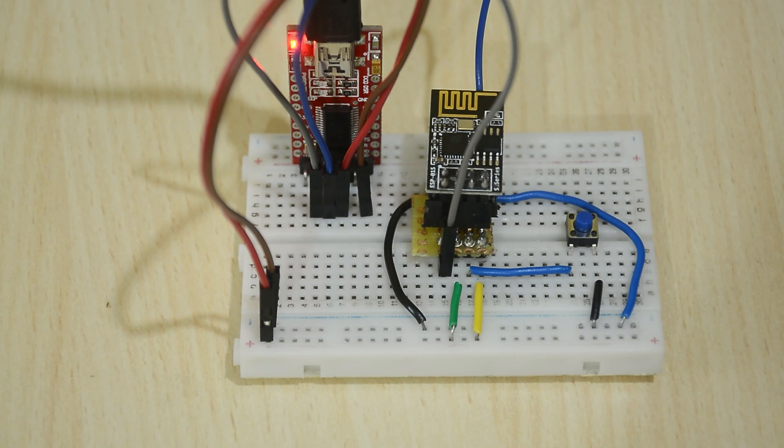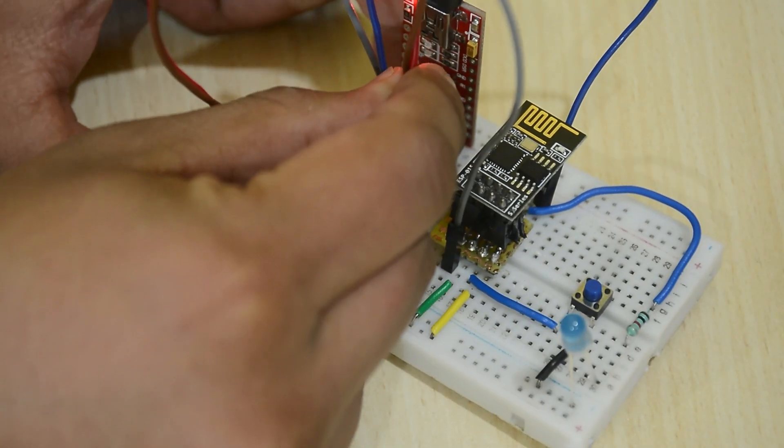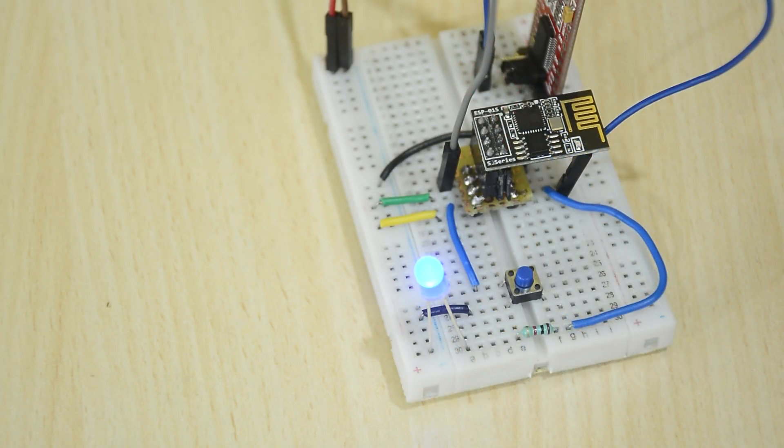Once uploaded, we cannot power the ESP01 using the serial adapter — it will not work. So I am supplying an external 3.3 volts and checking with our LED. It works.